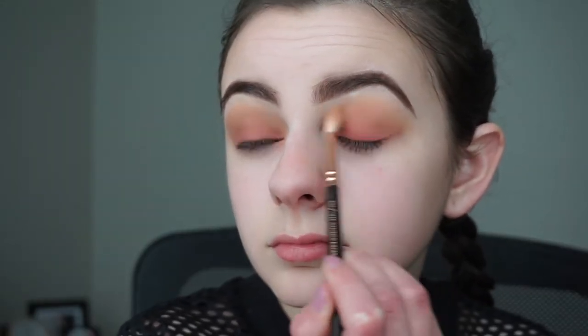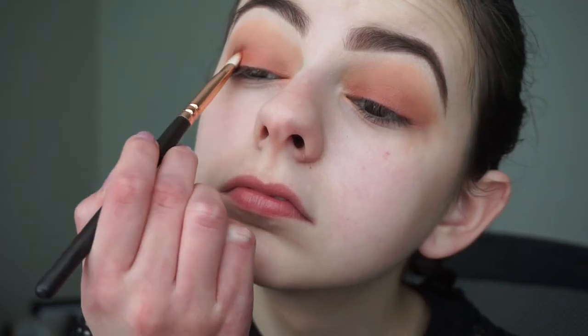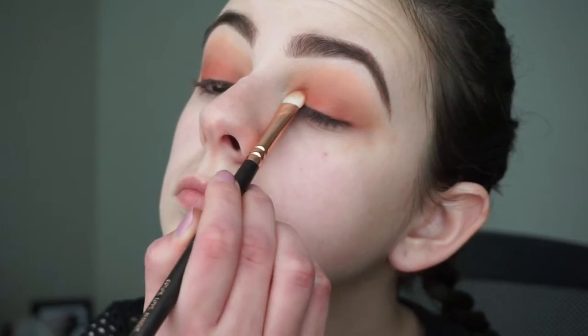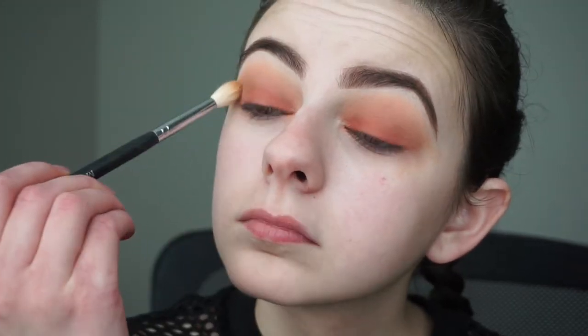Back with my 224 brush I'll be blending all the shadows together without adding any additional shadow. I'll then pack a little bit of that lid shadow back on the lids to intensify it a little more, and then blend it out with my crease brush again.